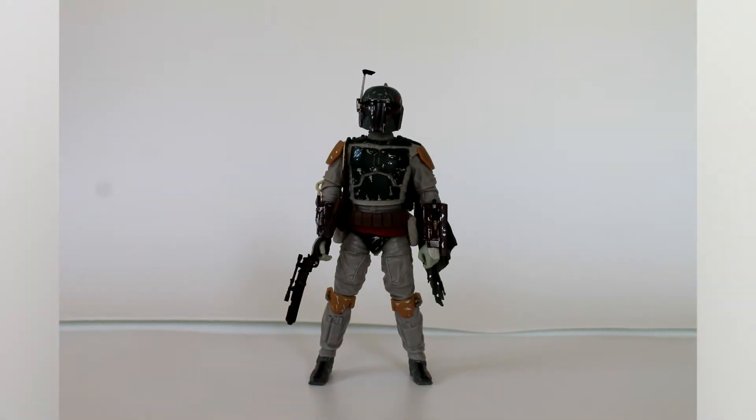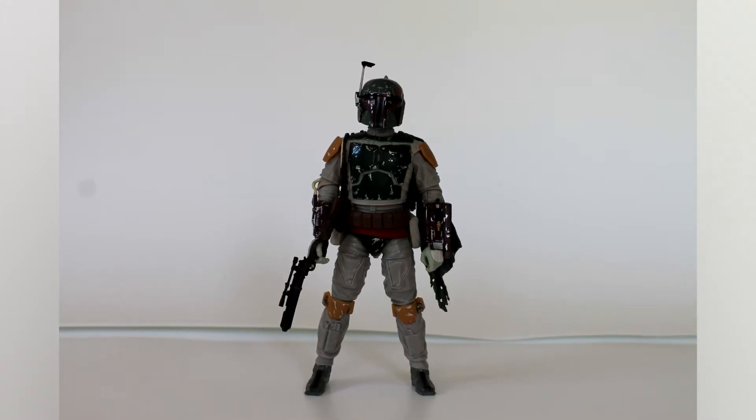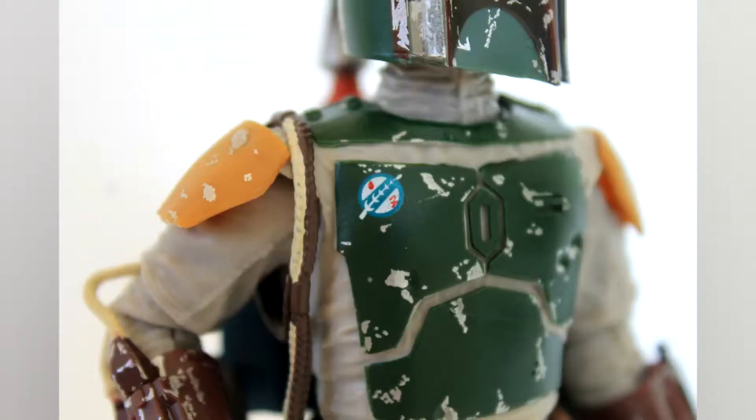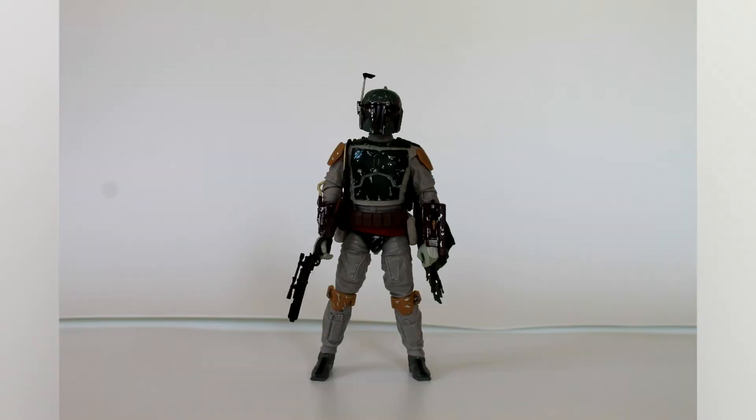Here he is, the Deluxe Boba Fett from Return of the Jedi. Nice looking figure, very detailed from the flight suit to the armor. The small insignias look like they've been fixed so that they're more proportionate to the body. Hasbro spent a lot of time creating a new mold for this figure, and I think it paid off for the most part.